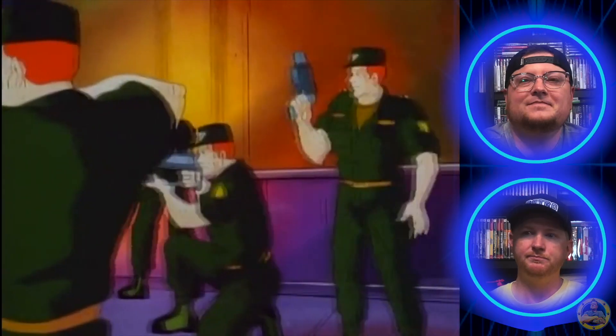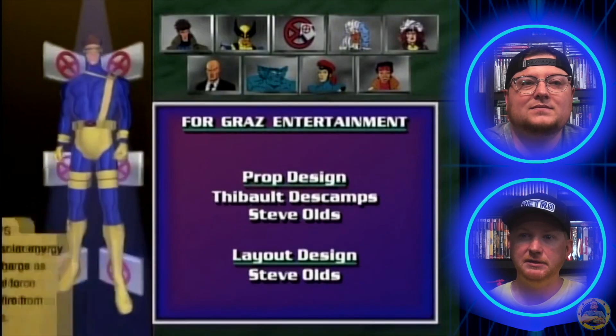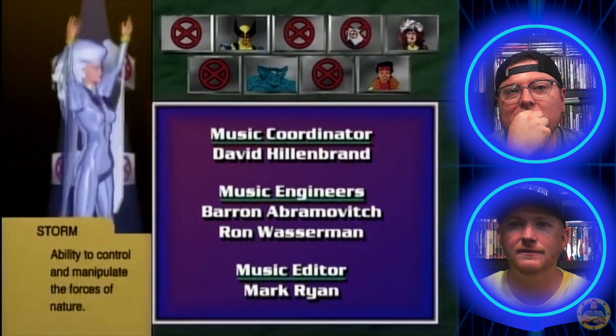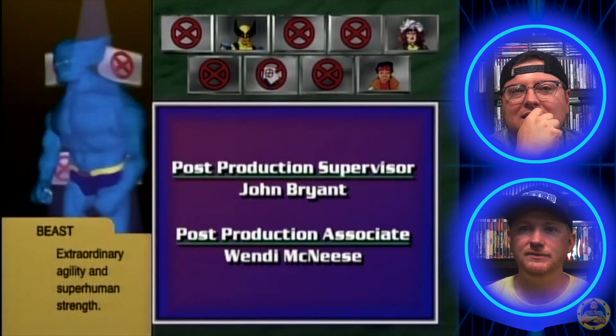It'd be cool to see an origin story of Hank having a Beast movie — that'd be really cool. Oh, y'all are finna get got! And it's part one — left you on a little cliffhanger there. I will say, this was always super cool to me whenever they did the CG characters. Because this was something you didn't really see a whole lot. I always thought it was really cool they did this — it's kind of like the beginning of the whole CG era.